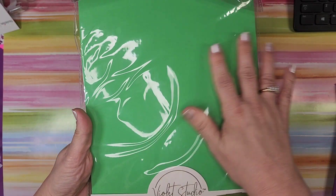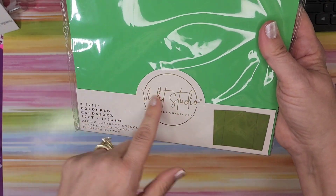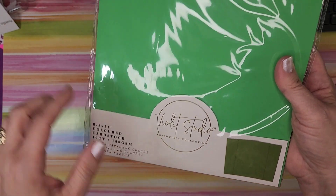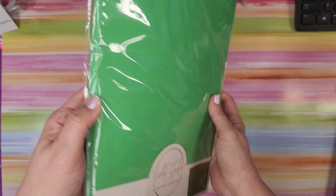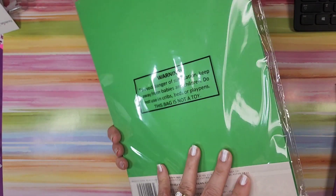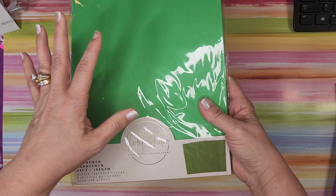The first thing — and I have to say I love this color, it's like a kelly green — is their Violet Studio brand, eight and a half by eleven, 40 count, 180 GSM. 40 count is pretty doggone good. I can't remember if it's solid core or not, but I love the color, so I was pleased to get that.